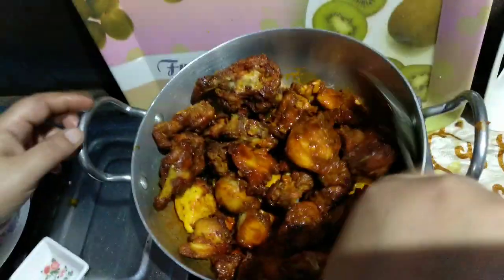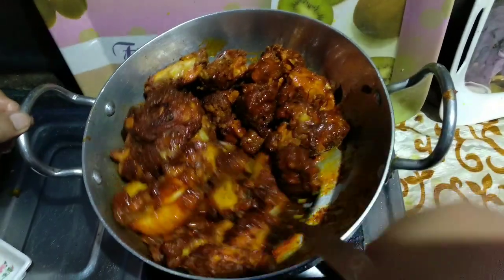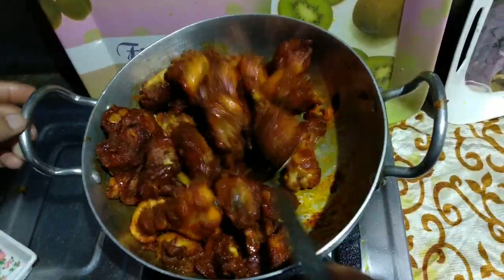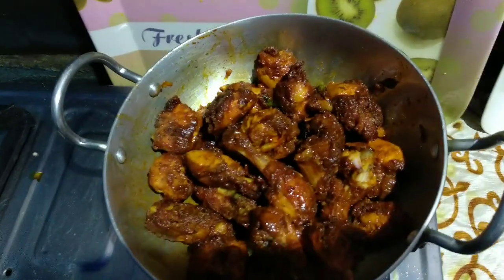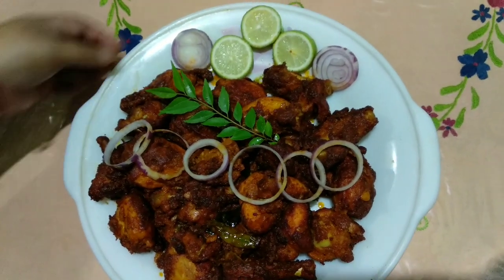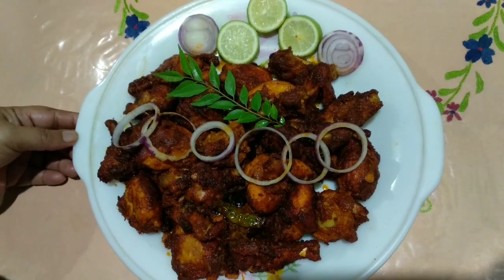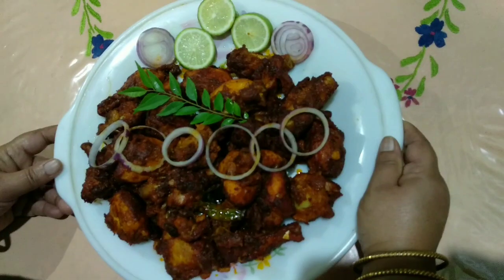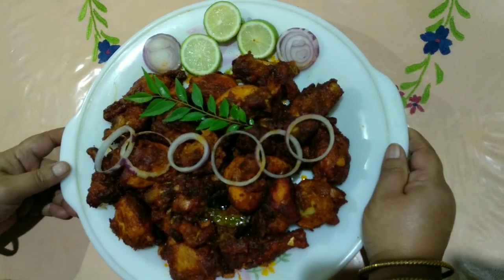Mix the chicken together. The chicken is ready. Now we are going to use baking — see our recipe. Subscribe to the channel, and let me know in the comment section below.